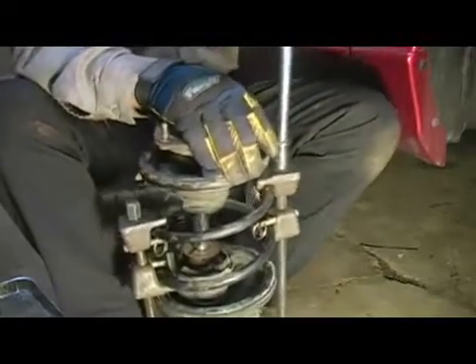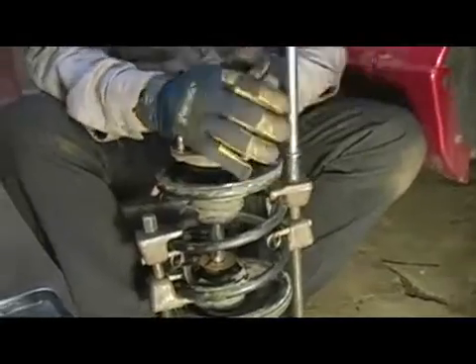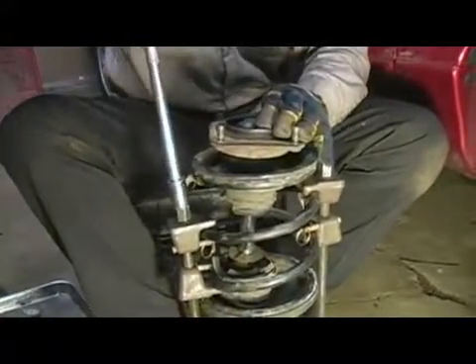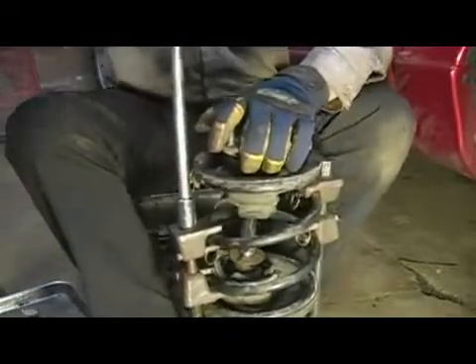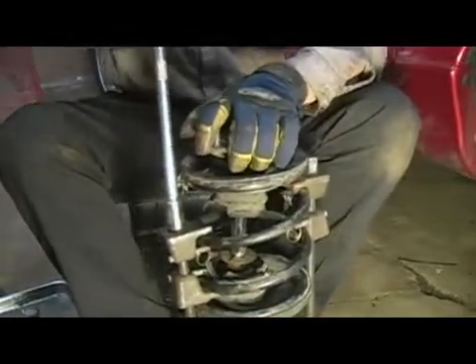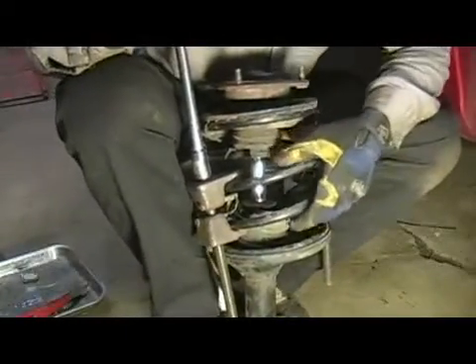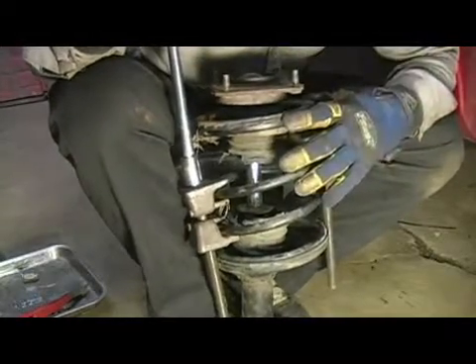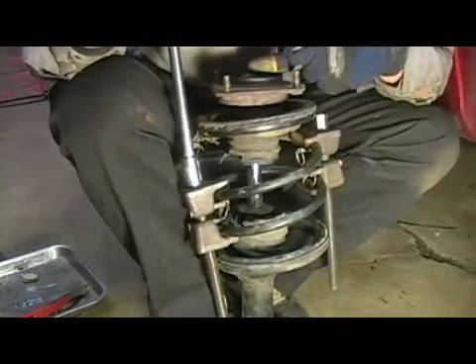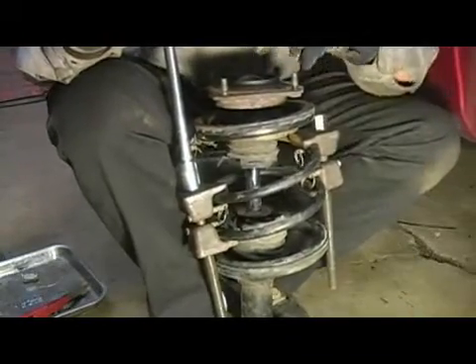You're going to want to work from side to side on this, putting a bunch of turns on each side. What we're doing is squeezing the spring together, unloading the top of the strut so we can safely remove the nut, slide the strut out the bottom, reinstall the new strut, and put the nut back on.